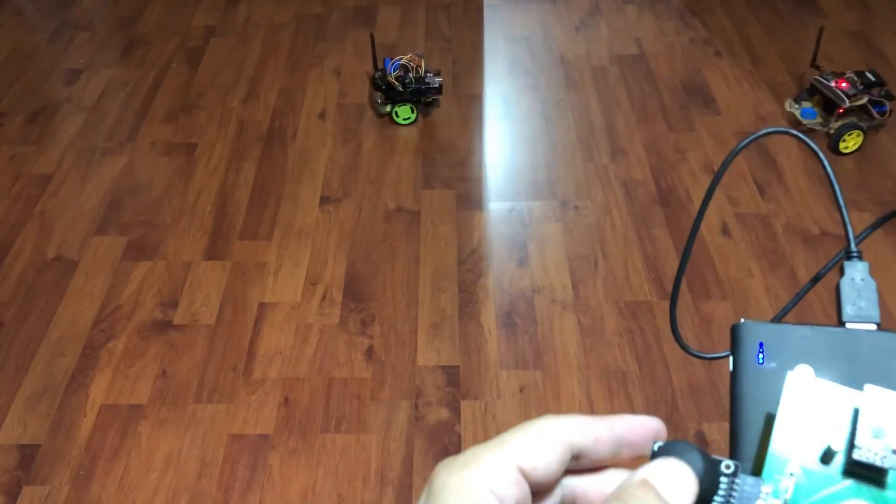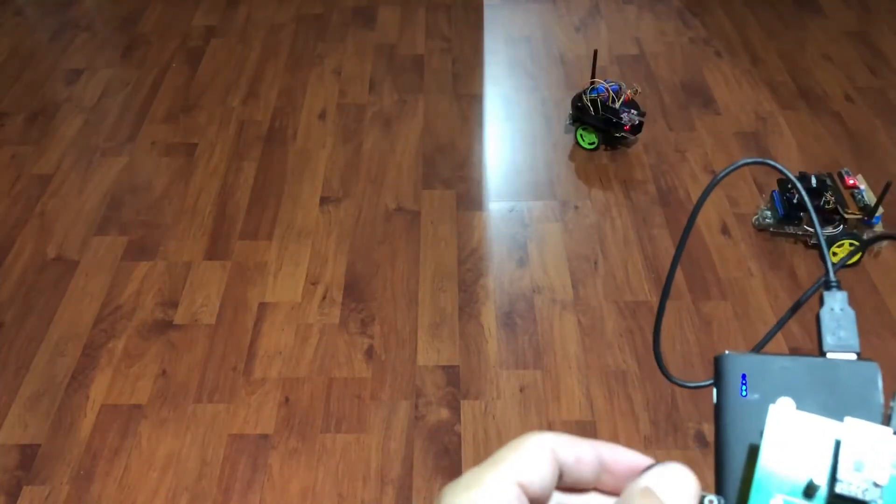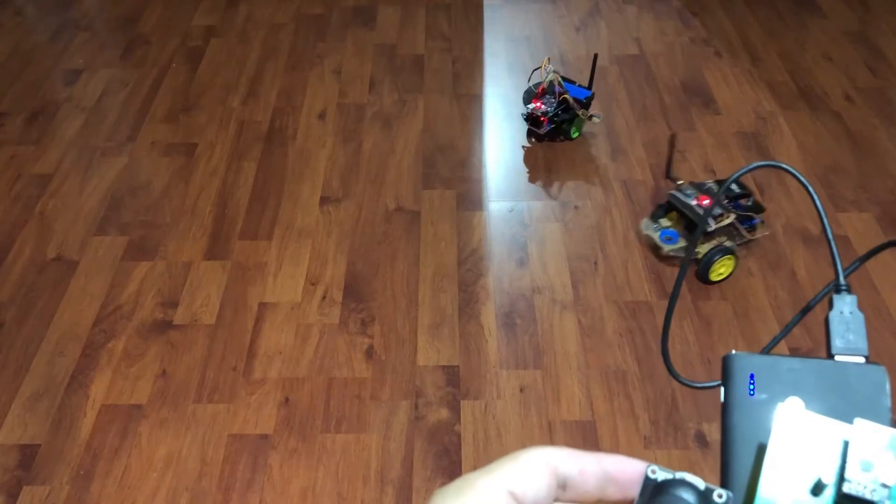In this video I'll show you how to control two RC cars with a single controller. Let's not waste time and see our configuration for our devices.